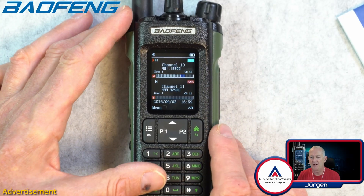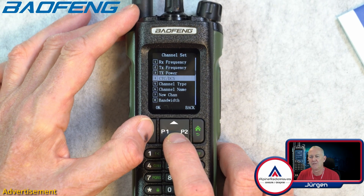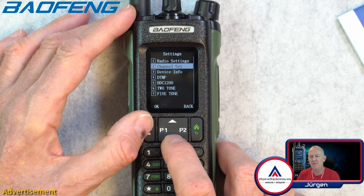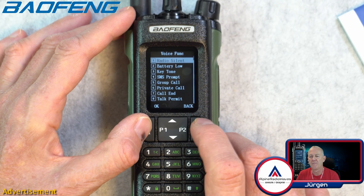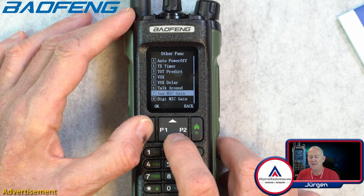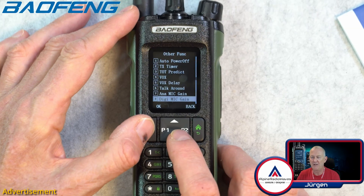Let me check if I can tighten the squelch. Maybe in channel settings — RX frequency, RX squelch mode is carrier, but where can I set the level? Maybe in radio settings. Here we have mic gain: digital mic gain and analog mic gain. That's good — you have two separate mic gains, because there is a difference in audio level between analog and digital.